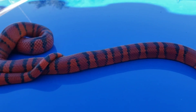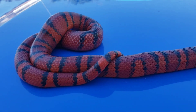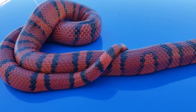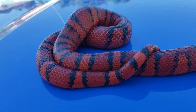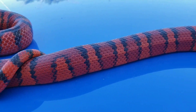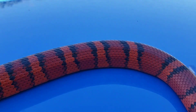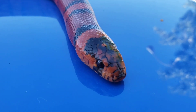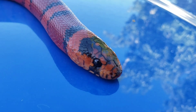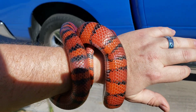Hey guys. So today I just wanted to share a short video of Blaze. We're gonna start off in the shade and then move into the sun to show you the contrast. Blaze is a Kingdurin F3 hybrid, a cross between a California king snake and a Honduran milk snake, and he is half sibling slash cousin to Ember, the other one I showed you guys on my channel.